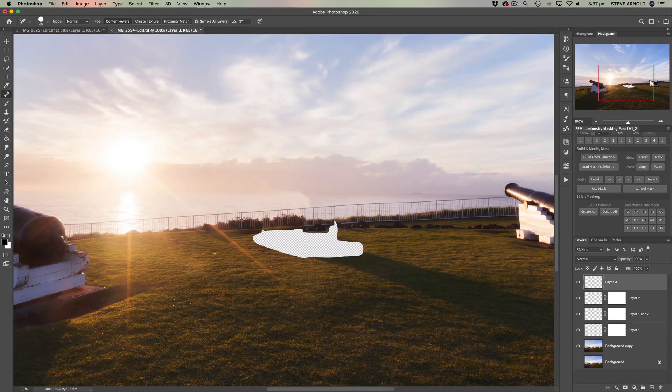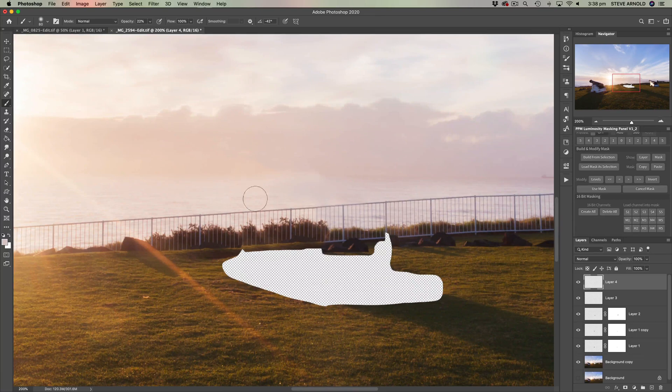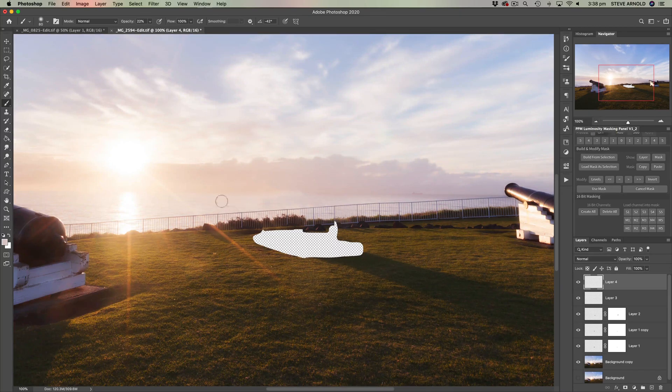Let's go back to the spot healing brush tool. I know what I can do — I'll add another new layer and go back to the brush tool. I'll sample a color from the sea and on a low opacity just brush in the water there over that edge where it's done funny things, just getting the color to match.